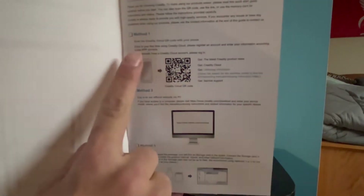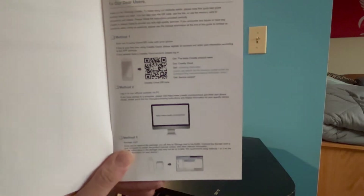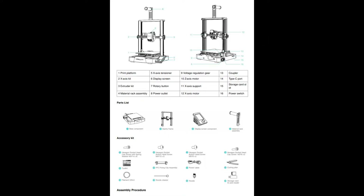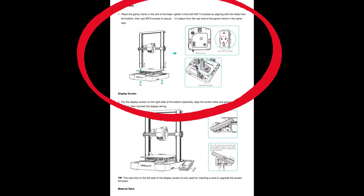When we open up the book, we can see it gives us three different ways to download the software necessary to use this printer. I'm going to show you how to do that after we set it up, so don't worry about this now. Let's go over the parts list — these are all the parts we have for our printer and I'll be referring to these screws and parts when assembling.